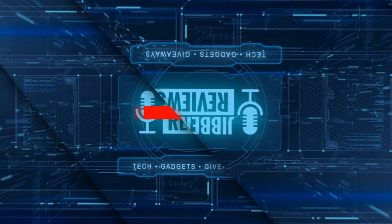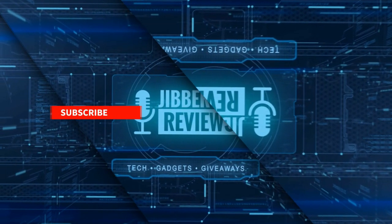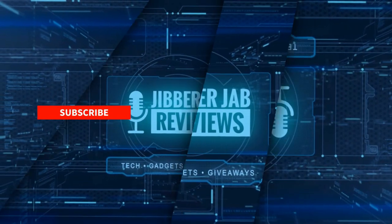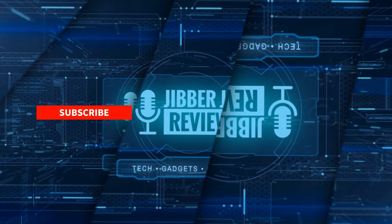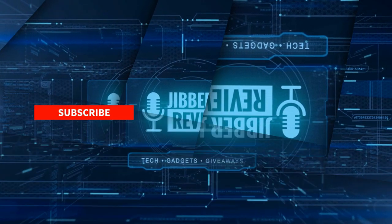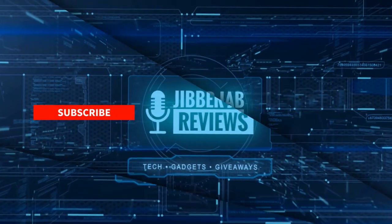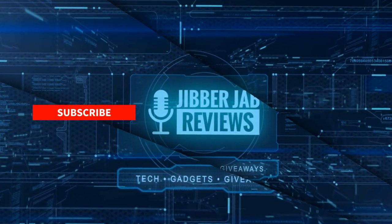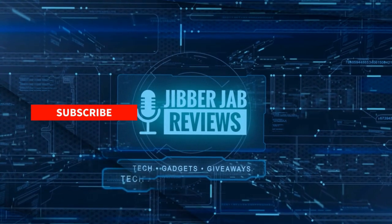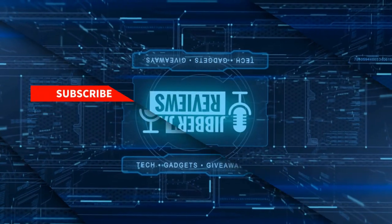Thanks again for watching. If you liked the review, show us some love with a thumbs up, subscribe to the channel, and share this video with your friends — your support really helps me keep the channel going so I can continue to offer discounts, giveaways, and fresh content. Don't forget to click the bell icon so you're notified as soon as new content is released. Enjoy the rest of your day and I'll see you in the next episode. Take care.